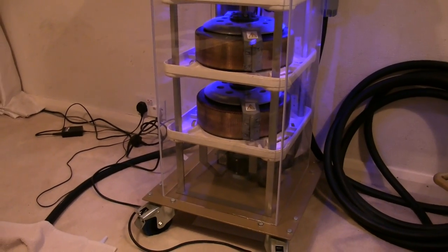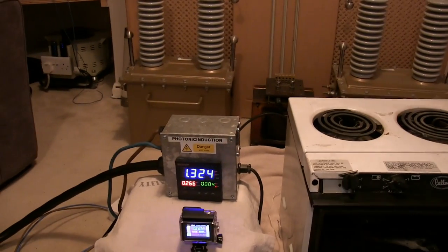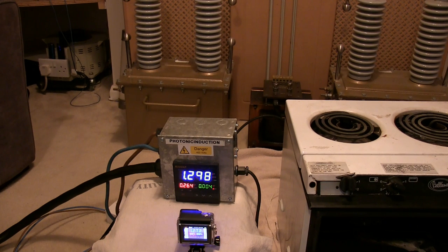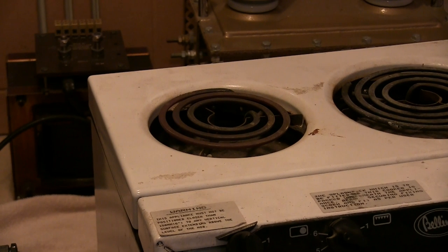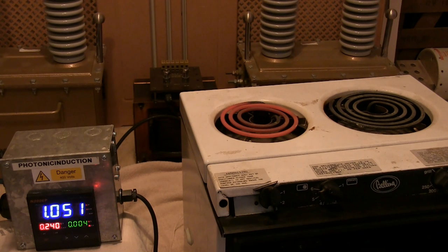You can see the variac there climbing up. Whoops, I forgot about the voltage — it was up to 280 already. Let's get it back to 240.